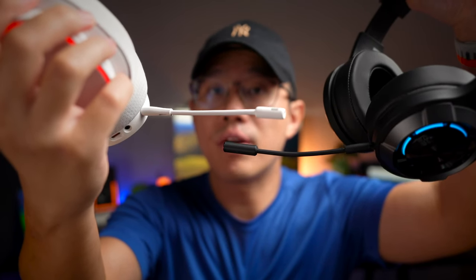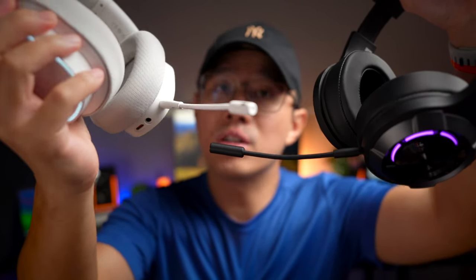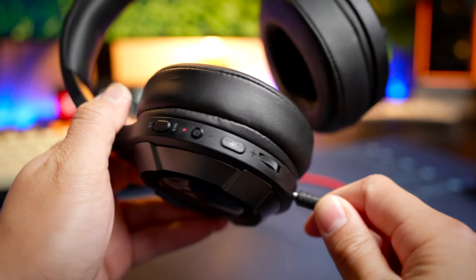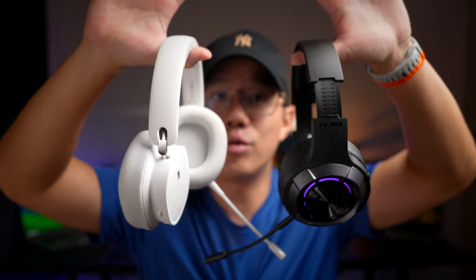Both headphones have detachable boom mics that are easy to install and flexible. Neither has a mute switch on the mic itself, so you have to mute via the headphone's controls. Both also come with a USB Type-C charging port as well as a 3.5mm auxiliary jack, so you can connect to devices without using the battery. Weight-wise, the Basus is much heavier at 305 grams versus the Edifier's 236 grams — a 70-gram difference which is very noticeable.